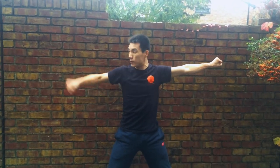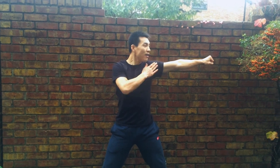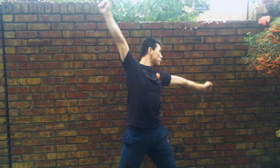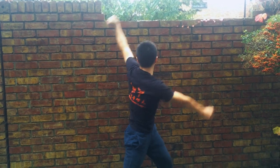Once you master this movement with the right arm, then you try with the left arm — the other side. One, two. Keep your arm straightening and around.